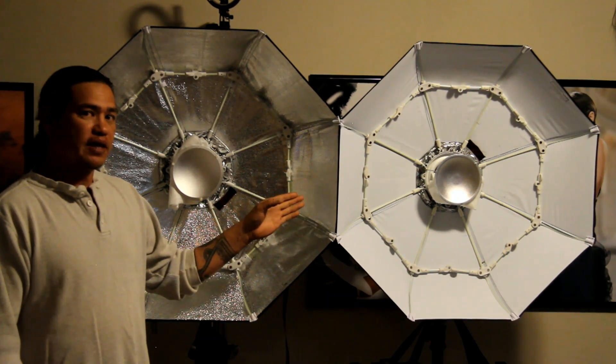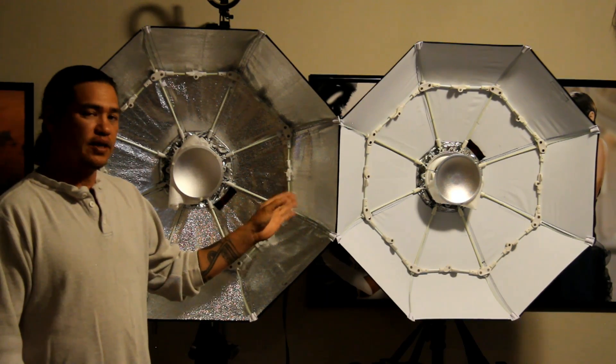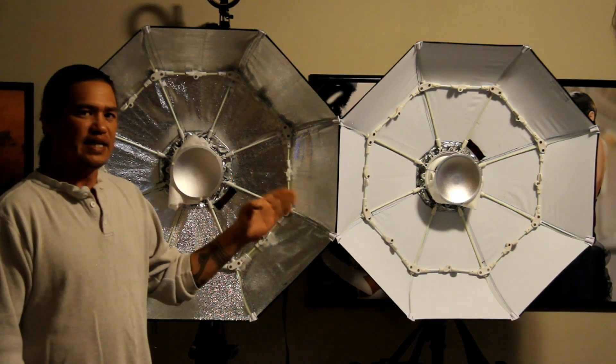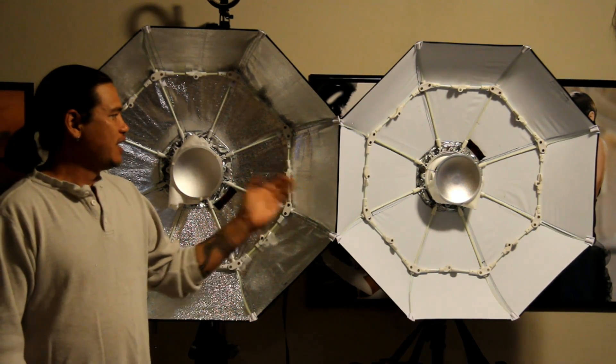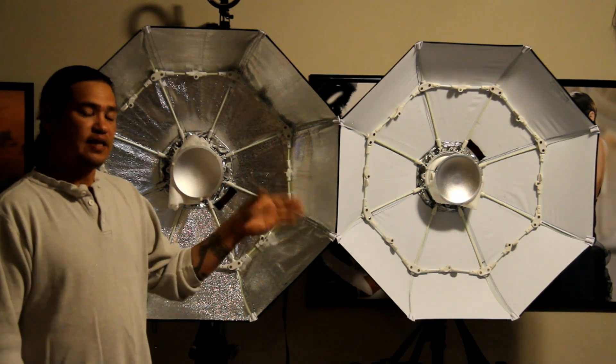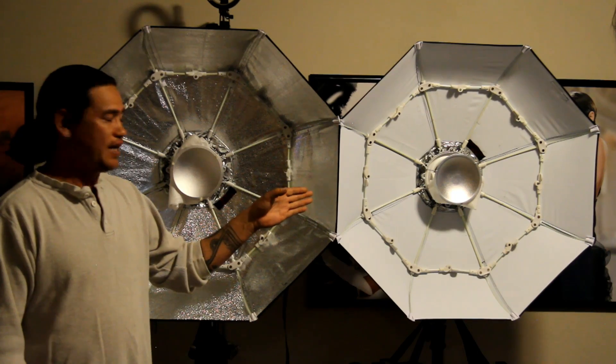With the diffuser panel on — which comes with the QBox 33 Beauty Dishes — the output and the light quality were almost identical. They did not change between the two. When you took the diffuser panel off, that's where the changes came into play.